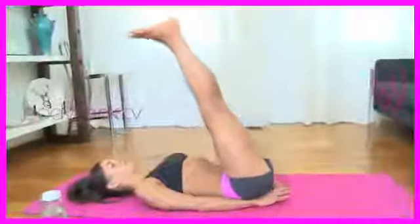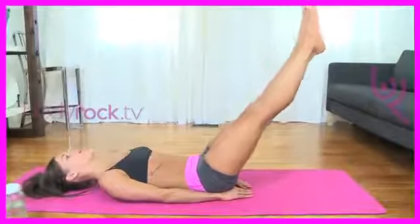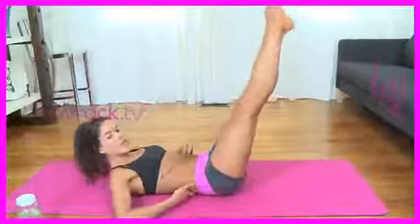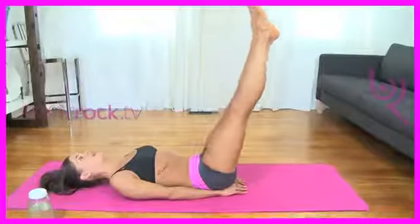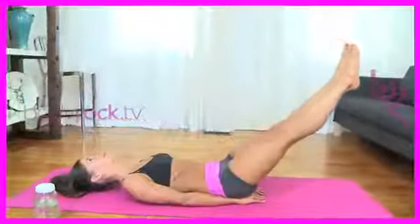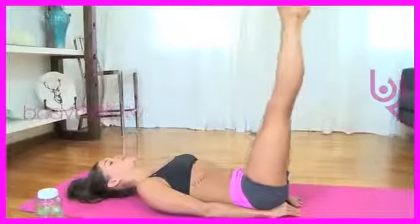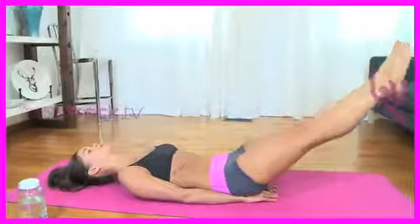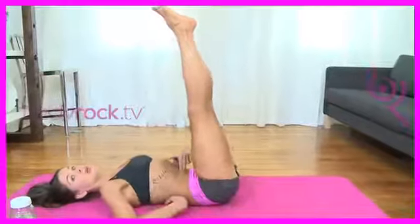Bring your legs up and point your toes. You're going to lower your legs with the exhale to wherever you can maintain the small of the back staying down. If you start to bring your legs down and your back arches, you're going a little too far. So with your legs straight over your hips, start to lower — keep the small of your back down. Go as low as you can. Inhale, bringing your legs back up. Try to do 20 of those.